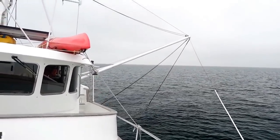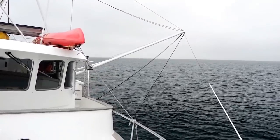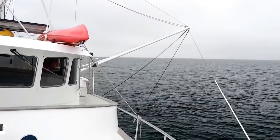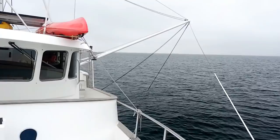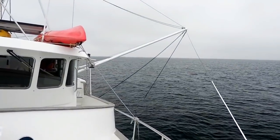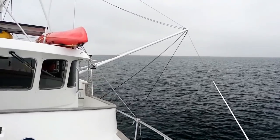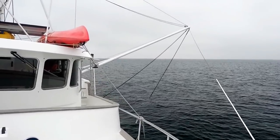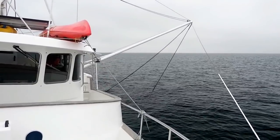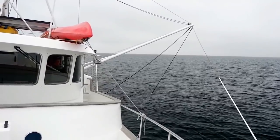I'm on the bow looking towards the back, and you can see the poles are extended with the paravanes currently in the water. While the conditions are light this morning, last night when we came into the anchorage we were in small craft warning conditions, going around Point Conception in California — known for its sloppy conditions. With the confused seas coming off the stern, we made the decision that the paravanes would help smooth out the ride and make it much more comfortable for the humans.